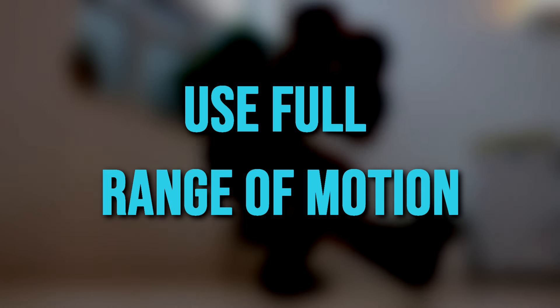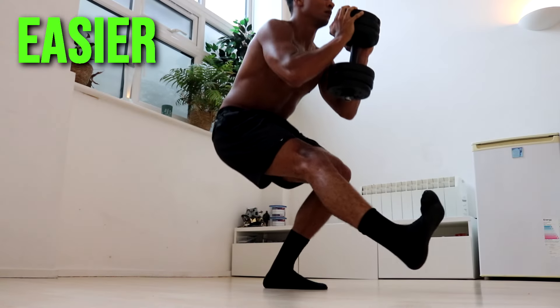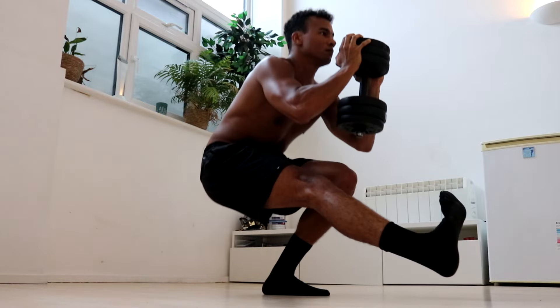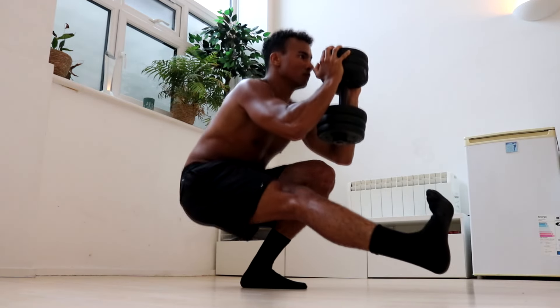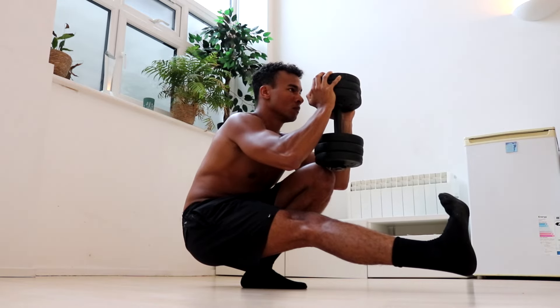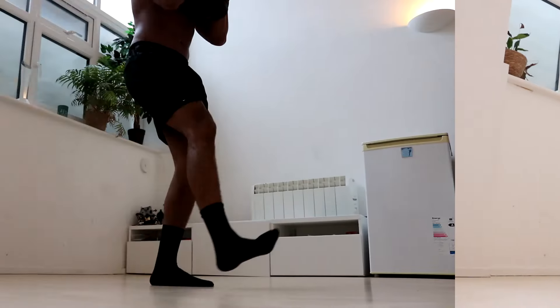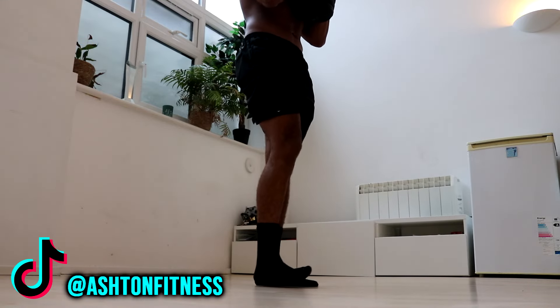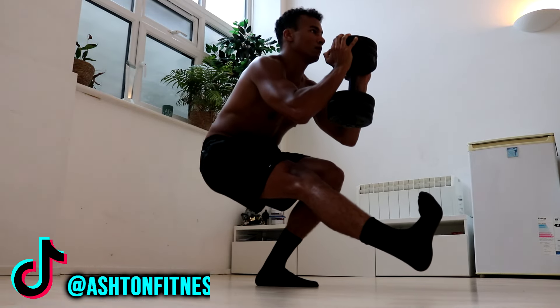The second tip is to use full range of motion. Surprisingly, weighted pistol squats become easier if you use full range of motion. This is because you can rest for a short time at the bottom of the rep, which allows you to regain your balance and gather the strength to complete the full movement. They're much harder if you only go down halfway, so I recommend using the full range of motion to give yourself an easier time.